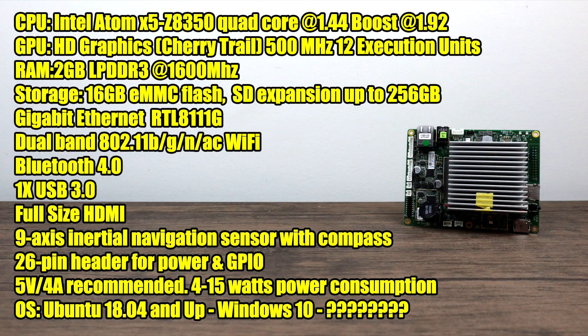The specs on the Atomic Pi look really good for a $35 single board computer. For the CPU we have the Intel Atom X5 Z8350 — a quad core CPU at 1.44 gigahertz with a boost up to 1.92. For the GPU we have the built-in Intel HD Cherry Trail version, 500 megahertz, 12 execution units. For RAM we get 2 gigabytes of LPDDR3 at 1600 megahertz — this is non-user upgradable, it's soldered to the board. There's 16 gigabytes of onboard storage built-in, plus a micro SD card slot good up to a 256 gigabyte card, or we could run everything from USB.